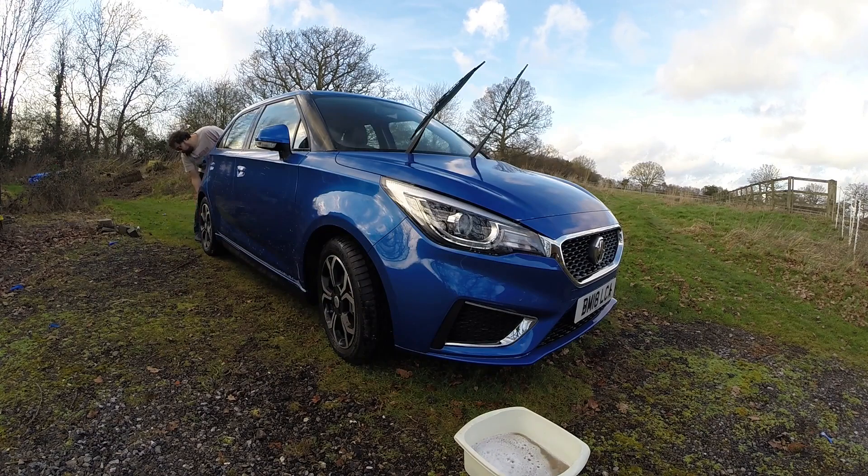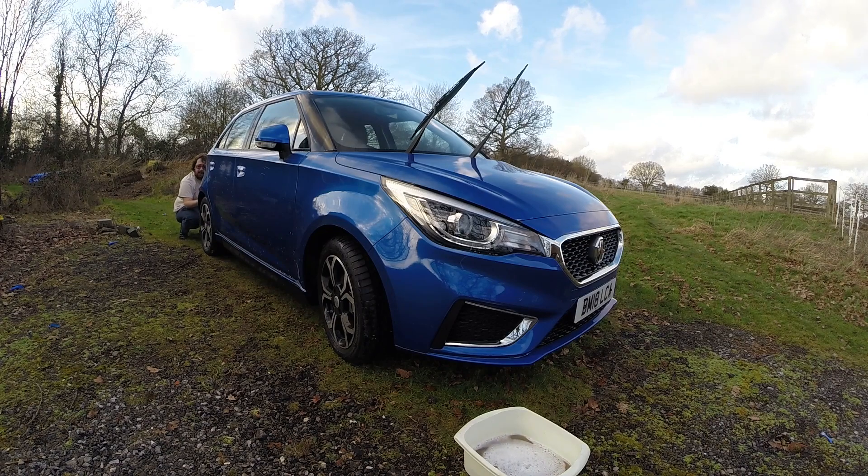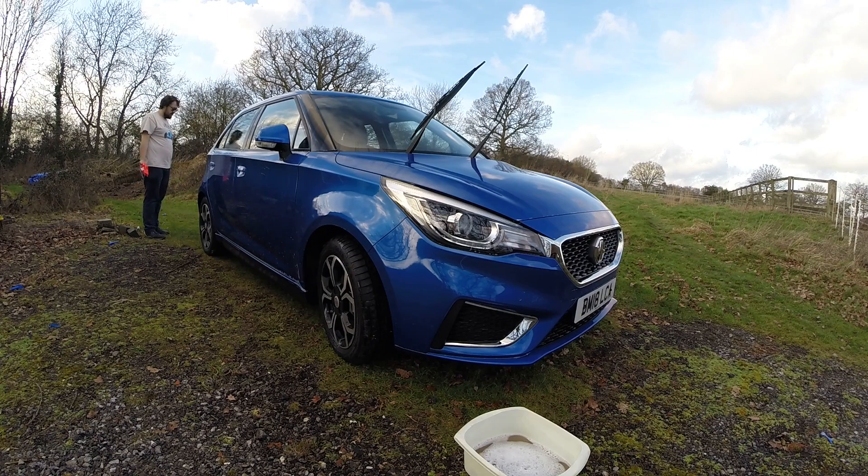The rear bumper now. Again following that sharp angular style that's run through the whole car. Got that little cutout for the badge, which I quite like — I think it's distinctive. You know what? I'm even sold on the fake diffuser on this car. I think it does look nice. Yeah, it works.